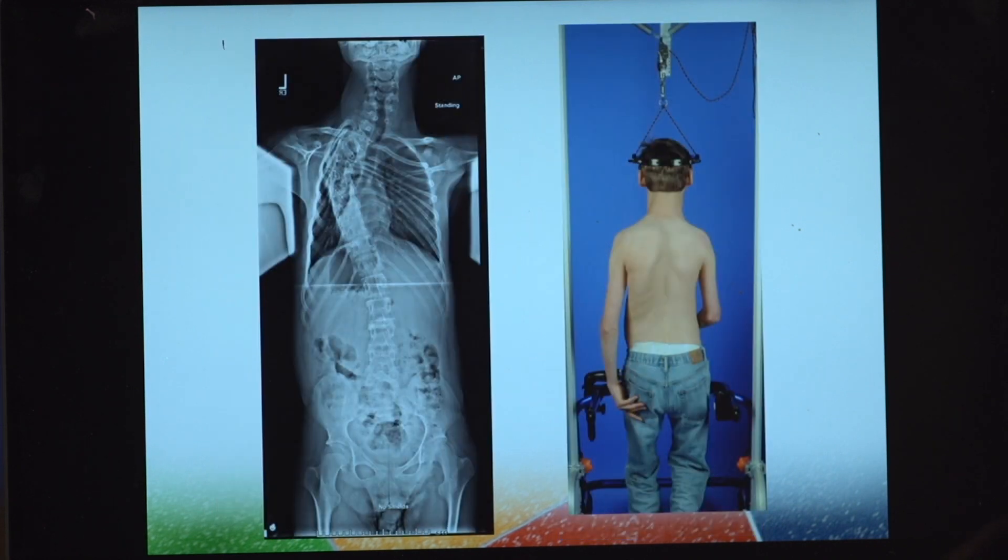This is the patient in halo gravity traction. This patient was taken to 80% of their body weight in traction. What you can see here is the significant clinical and radiographic improvements that were gained in traction.